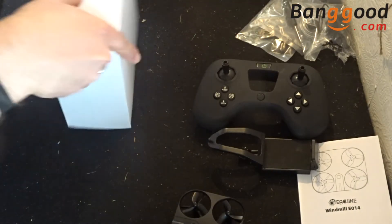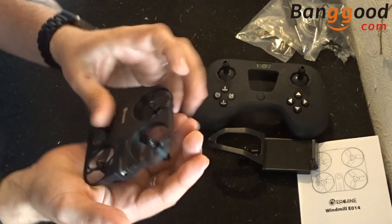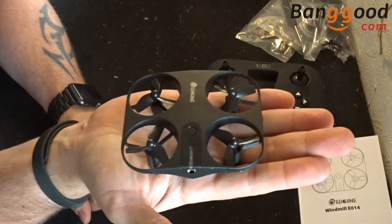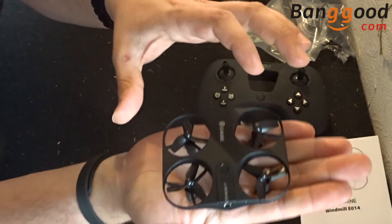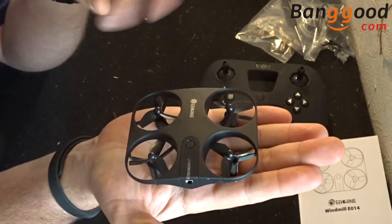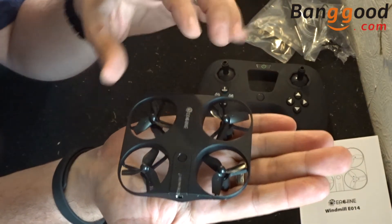Right, so lots of features on this particular drone. Let's have a little look at its design first though. I love matte black — it stands out to me a lot more than standard shiny black, and this really does stand out quite a lot.